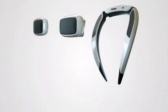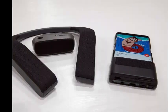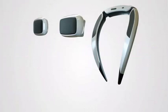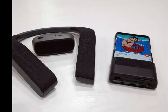The S-Ray line will start with three different speakers: two small portable speakers and a single neck speaker, like the one Bose introduced last year and LG the previous year. The neck speaker is probably the most interesting, if only because it is such a strange form factor.